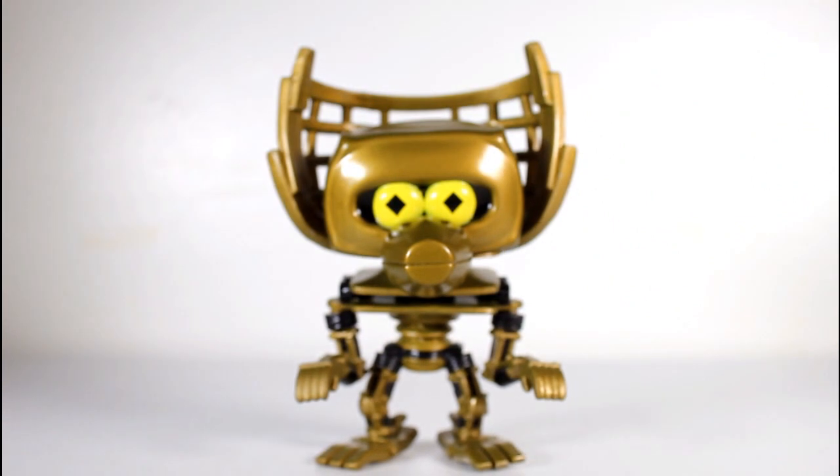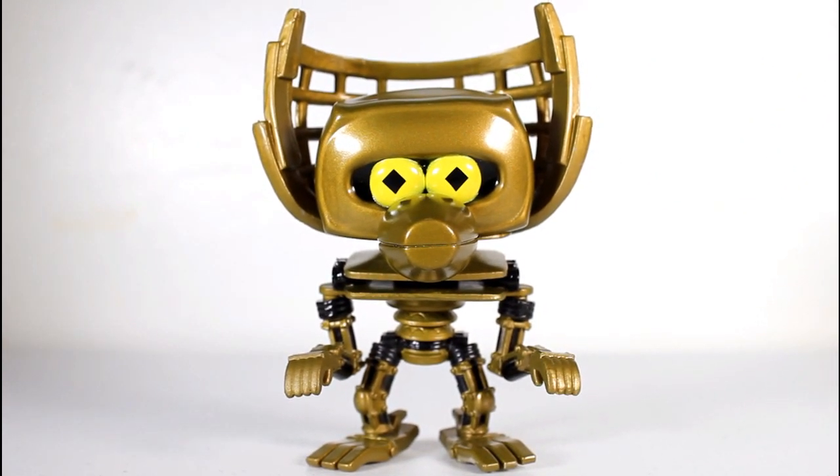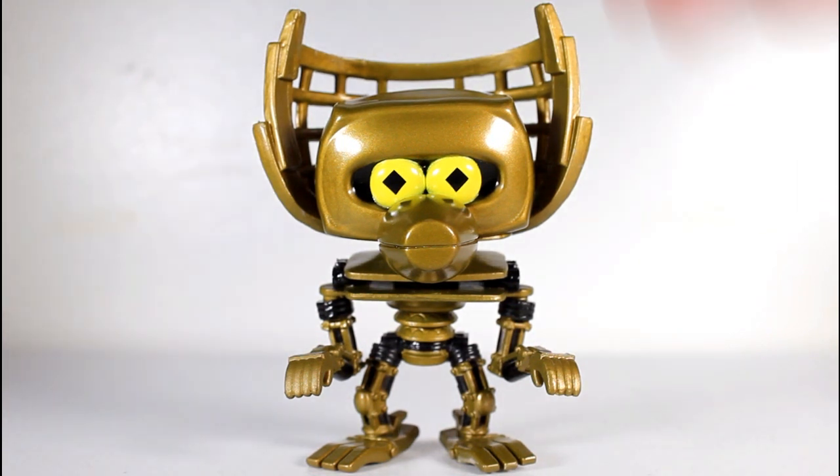I can't believe we live in a world where we have MST3K Pops. As a huge, long-time fan of the series, having this Pop delights me to no end. I love it. Thanks for watching everybody, and if you want, follow me on Instagram and Facebook and all that stuff. Or don't.